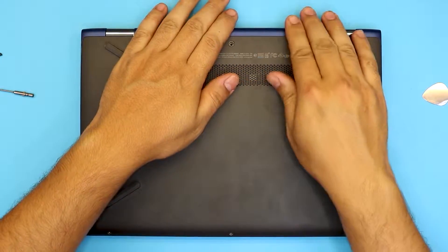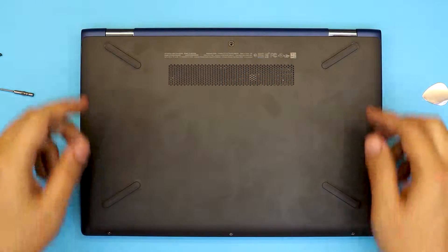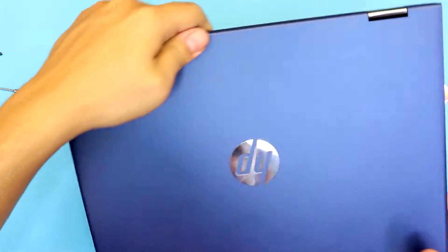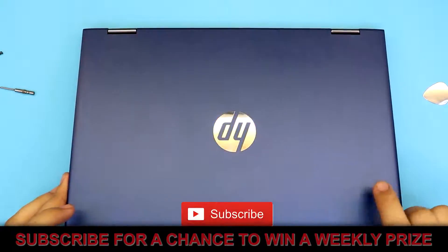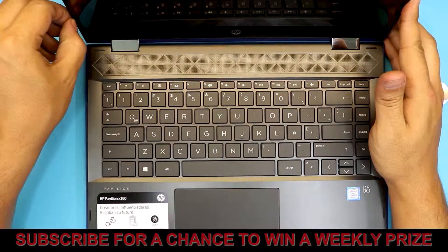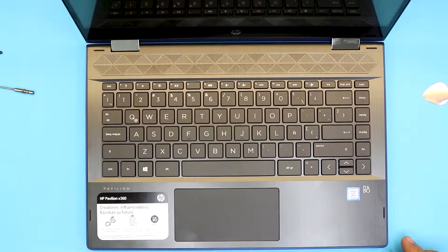Just like that, and that should be all. Next you're gonna put the screws at the bottom — the two hidden screws and the one screw in the middle — and this is how you replace your battery for your HP Pavilion X360. I hope you guys liked it — if you did, click that thumbs up button. I appreciate it if you subscribe, and if you have any requests leave them in the comments and I will try to answer them as soon as possible.